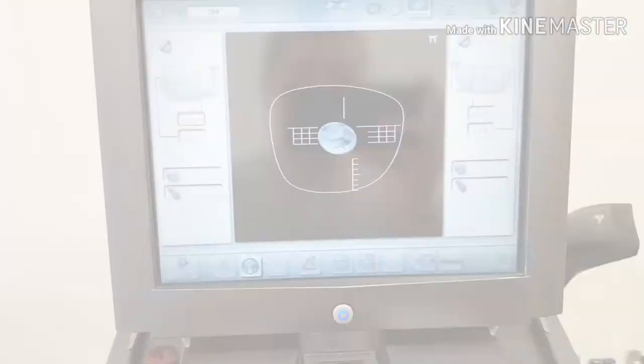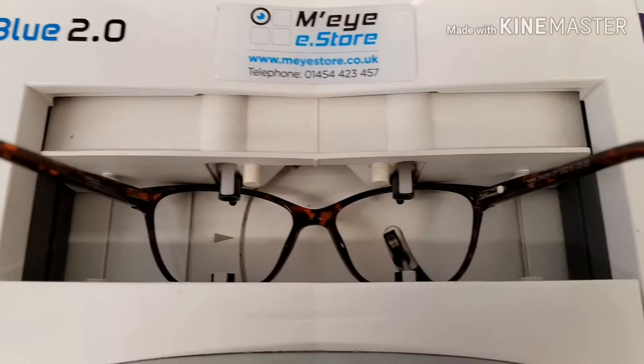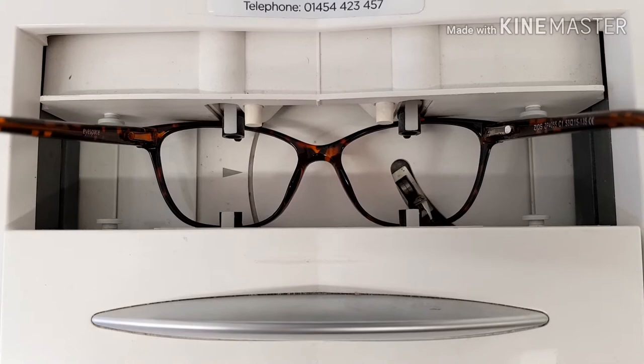Next up, we assign the job a barcode and this barcode is going to follow this job all the way around the whole process. We scan this onto the machine. And then what we're going to do is use this machine here to basically scan and read the dimensions and the shape of the frame. This machine will have a small little needle that will come up inside the frame and it's basically going to scan the dimensions of the inside rim — this is the area where we're going to be putting the lens. This machine is really, really accurate.